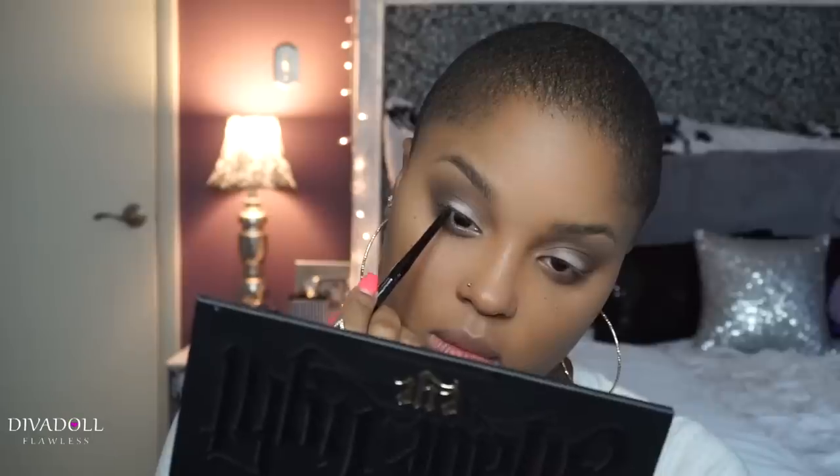After that, go ahead and tight line your eye. I'm using my Rimmel Scandal Eyes Waterproof Exaggerate Pencil in black. I'm going to tight line my eyes and then add a little wing liner using my Wet N Wild Fergie Gel Liner in Little Black Dress, and then go over that with my Kat Von D Tattoo Liner.